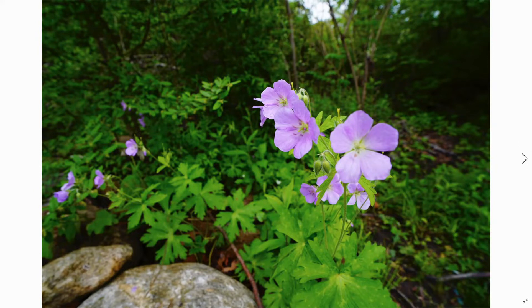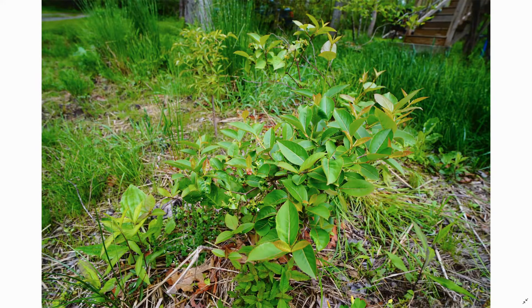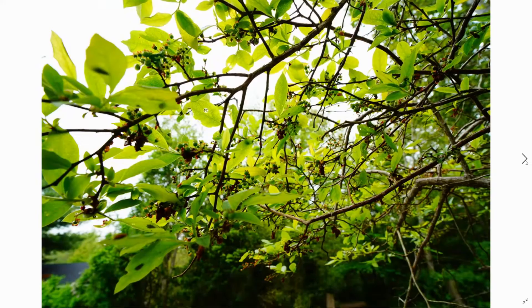We got some wildflowers growing around the property — this is a project I'm working on to turn this grassy area into a full wildflower meadow. I spread a bunch of New England wildflower seed all over this area — I'll keep you posted on how that works out. And the blueberries are doing good; it's got some weird curled funny-looking leaves over here — not sure what that's about. I've never seen so many blueberries on this tree; it's a native tree and the birds usually eat them, but it's still a cool tree to have around.